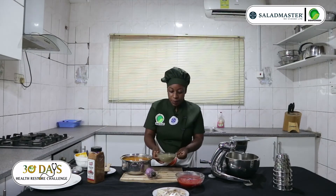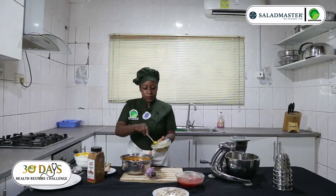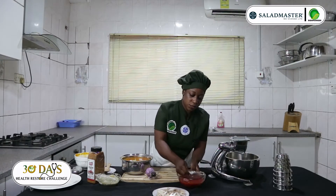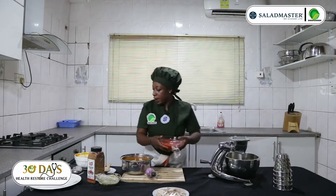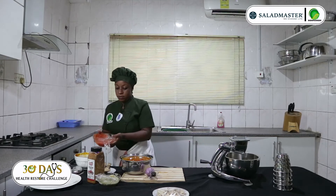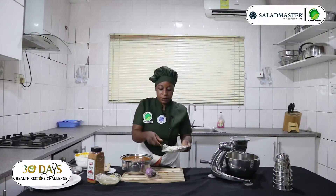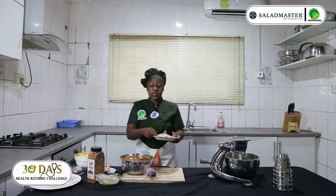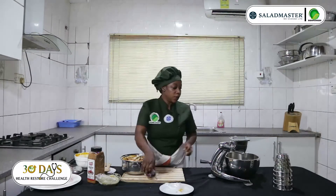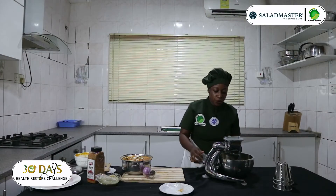I'll add my ginger and garlic — one tablespoon. Also add my tomatoes with chili pepper and onion. I'll add my mushroom, because it's a loka one so it's a little bit hard. And I'm going to use my salad machine to cut my onion.